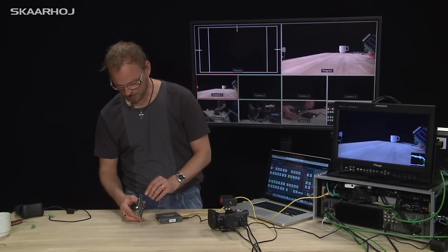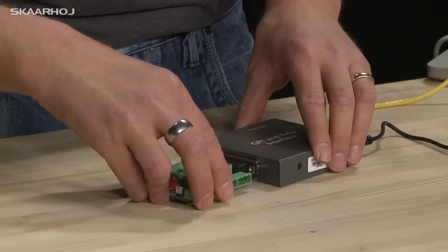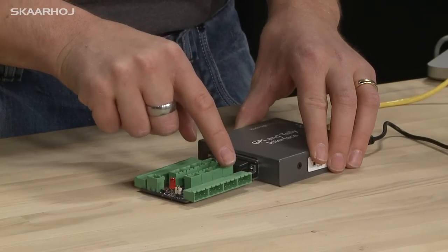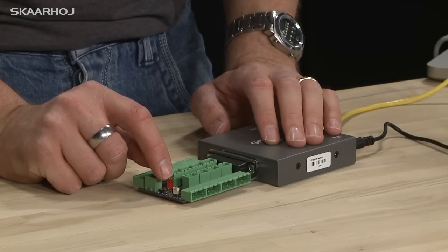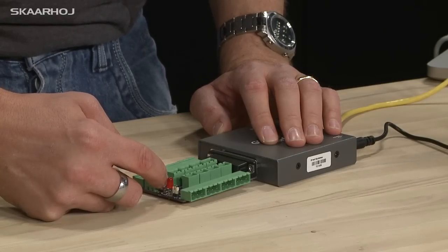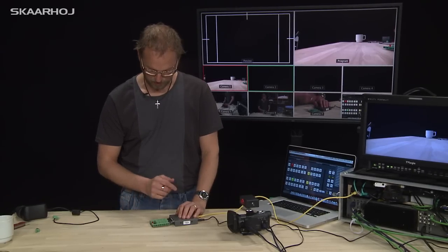It has a DB25 connector here that fits right here, and then it has Phoenix connectors that you can put on the end of your cables and connect directly right here. It also has a little test LED and a push button to test the GPI functionality of input 1.